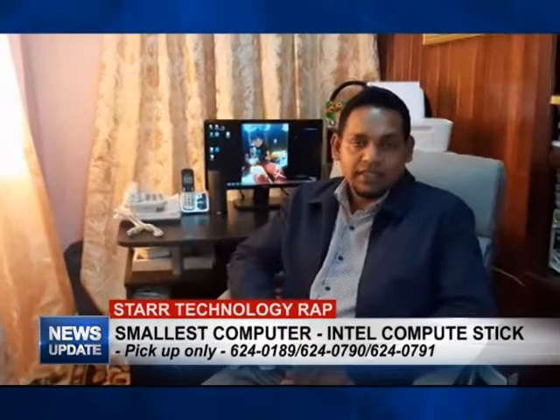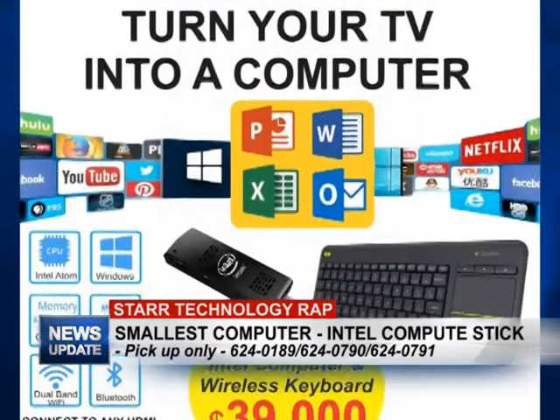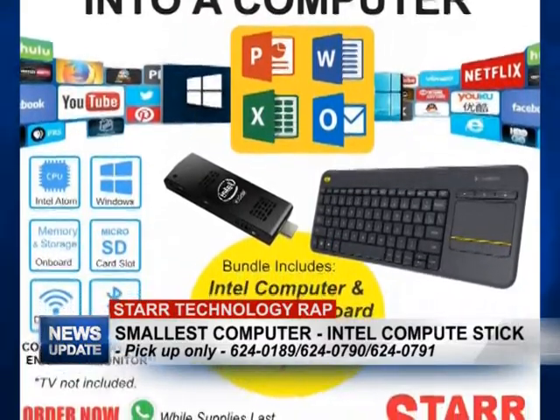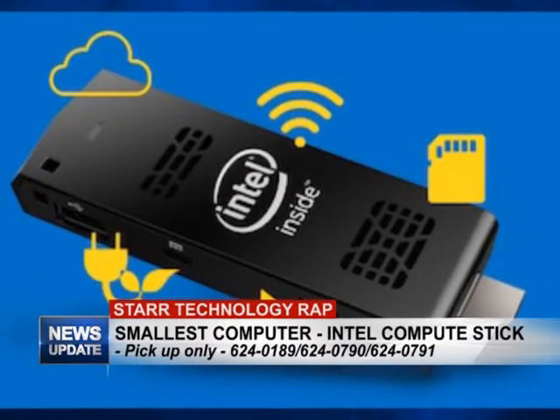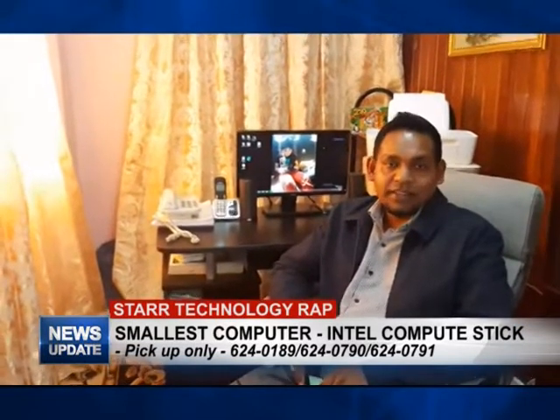Good evening and welcome to this week's edition of STARS Technology Wrap. I'm your host Rajesh Lakhan. Today's STARS computer will show you how to turn your TV into a computer. It's a full Windows computer on a stick — just plug into your TV and run Windows applications. It's only ₹39,900, and that includes the Intel computer and a wireless keyboard. Now let's take a look at this video.